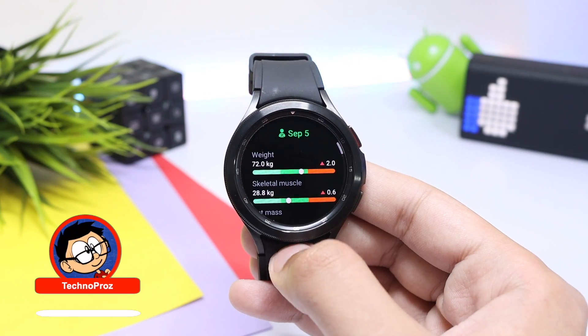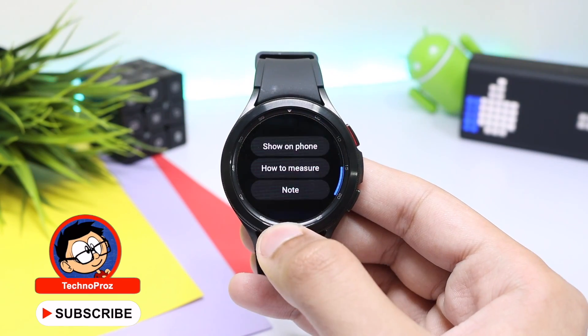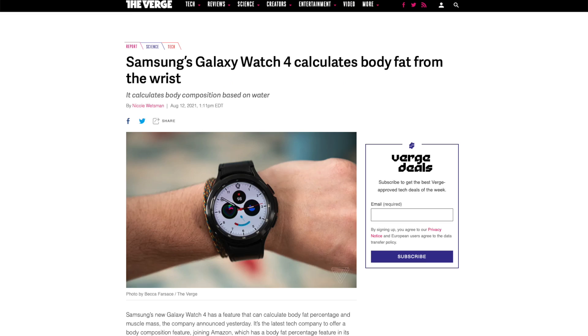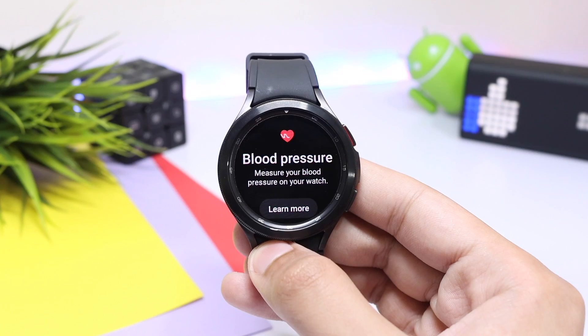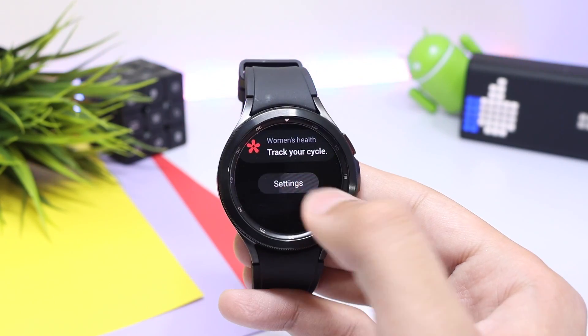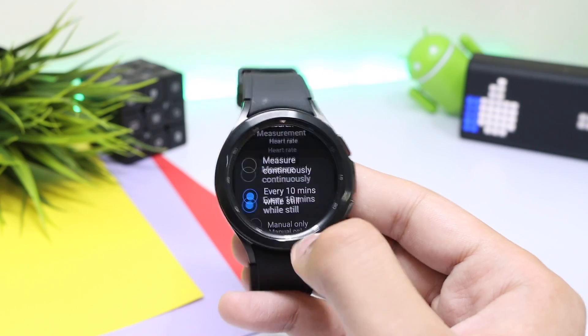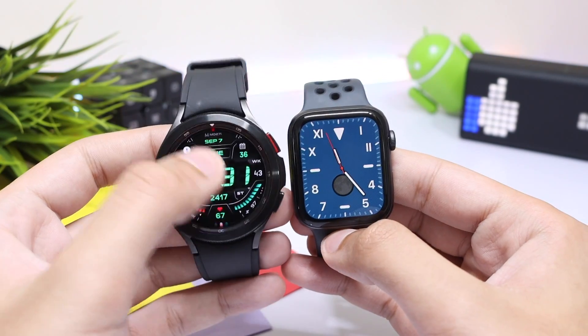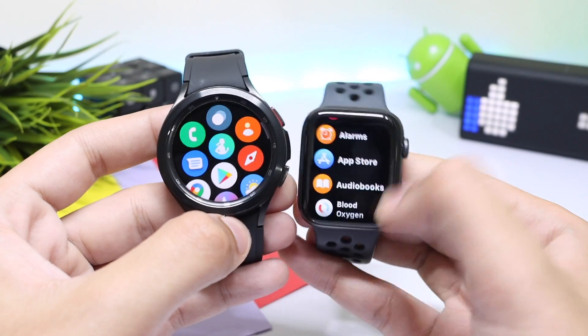The second additional feature is the BIA sensor, which can help calculate your BMI, body fat, and water percentage. The Verge has written a great article about its accuracy — link in the description — but during my testing it was quite accurate, just a few points off from actual readings. The Galaxy Watch 4 also now supports snore detection.